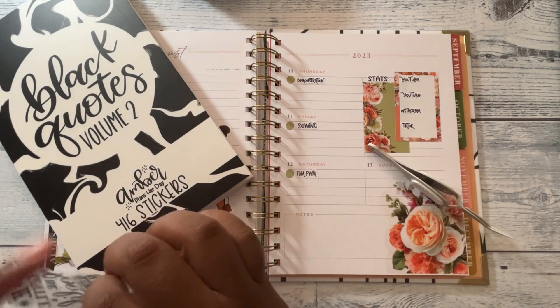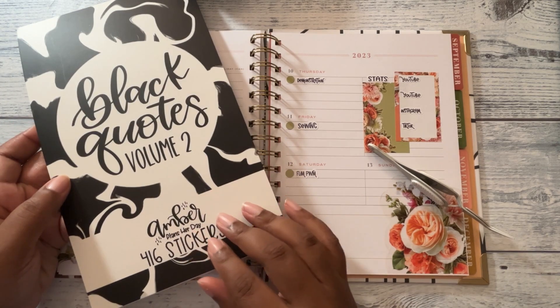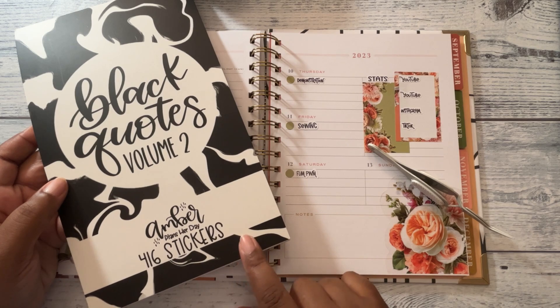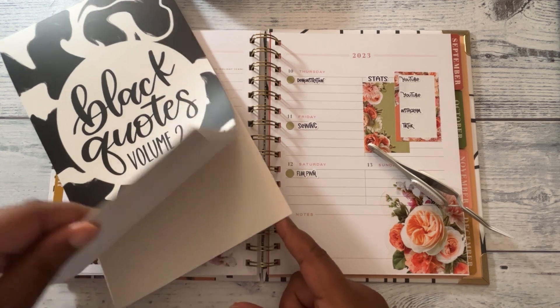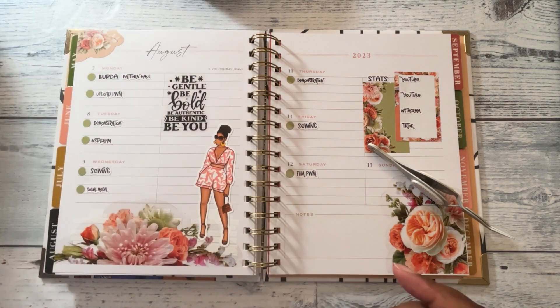This is my first time actually using her stickers. I bought a couple of her sticker books and this is my first time using them. I'm not sure if she has any more of these on her site — I know she was having a 50% off sale a month ago, maybe more. I've always wanted to grab this sticker book, so I grabbed this one and I think I grabbed her Bible Essentials one too. It's just a lot of black quotes, and I've always wanted this sticker book ever since I started following her shop.